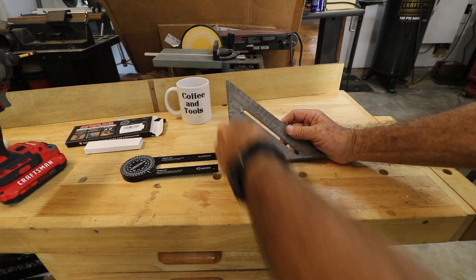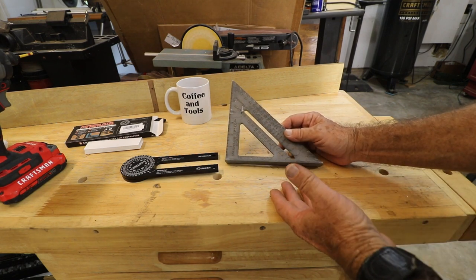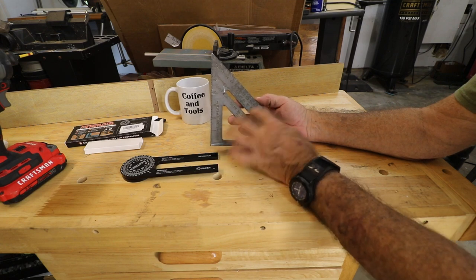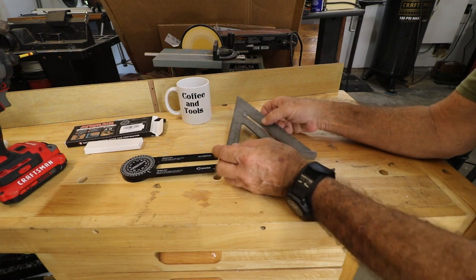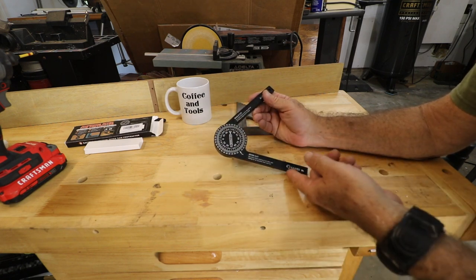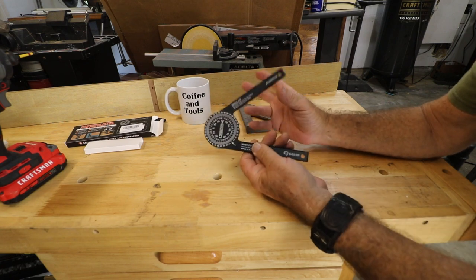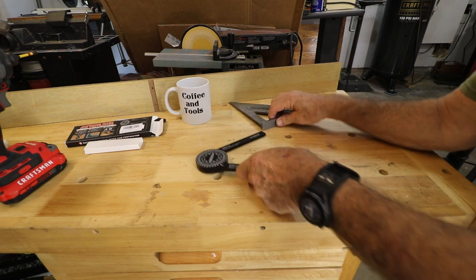Here's our new aluminum protractor and here's a speed square. With a speed square you can measure 90 degrees or 45 — that's great — but you can't measure anything else. Sometimes there are projects where you need a different angle. With this protractor you can measure 20, 25, 30 degrees or whatever you want, scribe your line, or put it on the miter saw to check the angle.